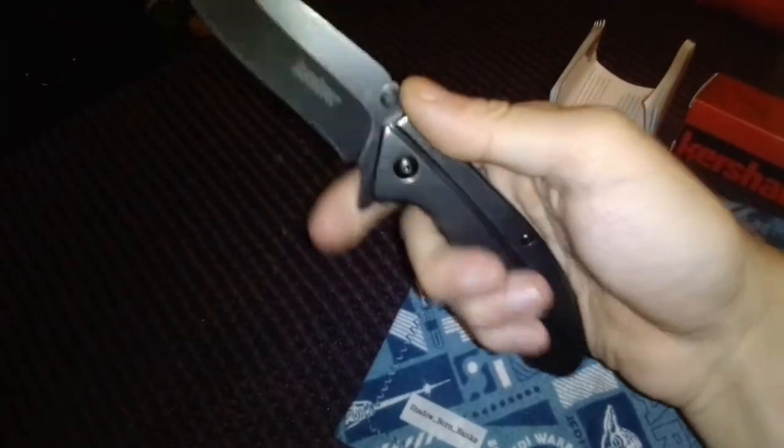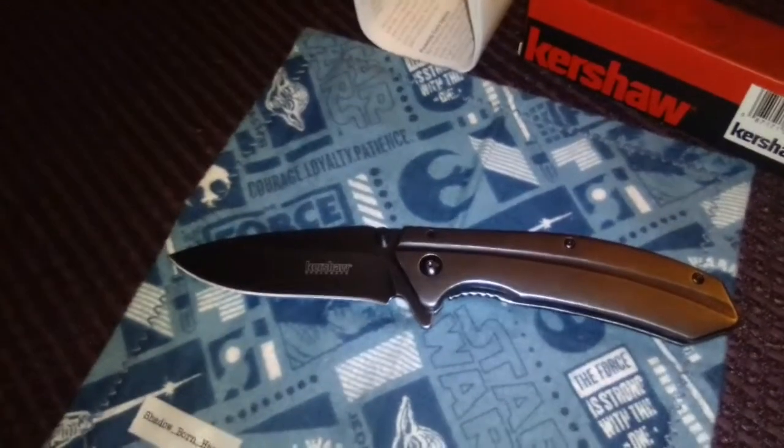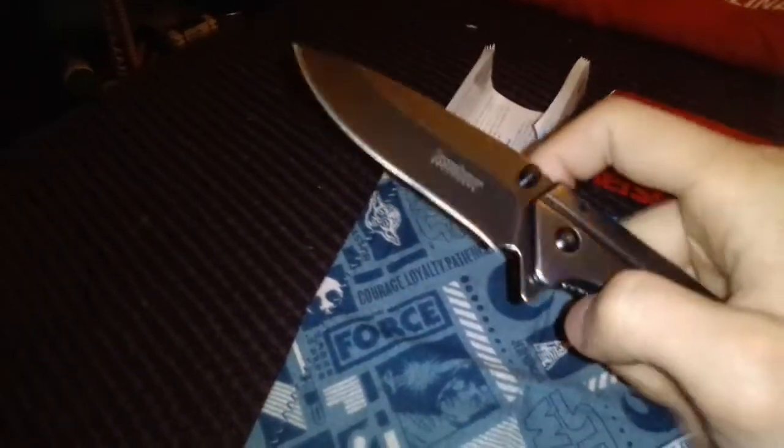There's some blade wobble — I believe not super horrible, but I'm going to work on that action possibly after the video. This is how it feels in hand. It has Kershaw SpeedSafe, dual thumb studs, and a flipper tab. I believe the steel is 8Cr13MoV.